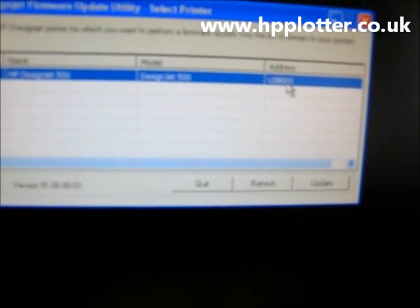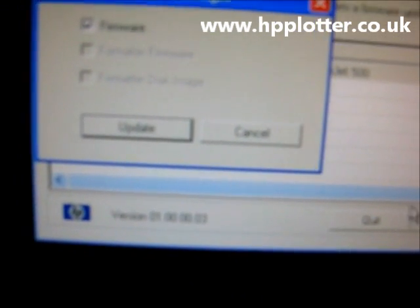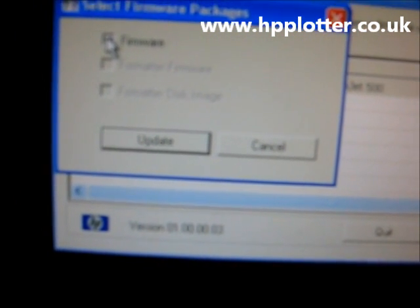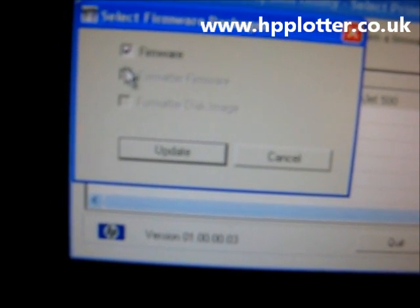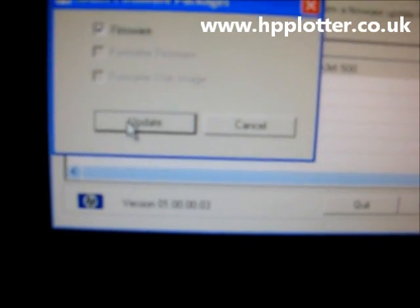The address shows USB001, so it's found the printer connected via USB. All we need to do now is click the Update button. Note that this particular machine doesn't have a GL2 card in it, so it's literally just the firmware getting updated. On machines with GL2 cards, the GL2 firmware option won't be grayed out and will be selectable as well. Just click Update.